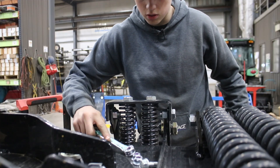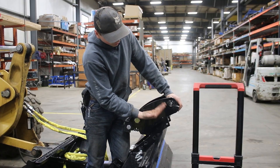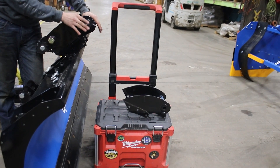The difference between these, as you can see, is this floating one has springs in it. So this will float freely from the part that bolts onto the mold board, whereas the normal cam locks are not able to do that.